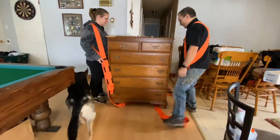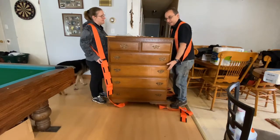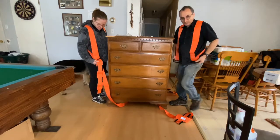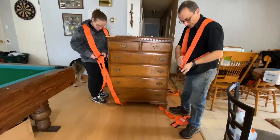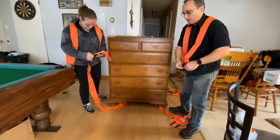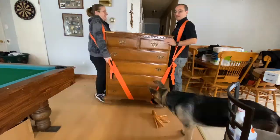We're both too short. We had to go on our tippy toes to get any kind of lift out of it, so that's certainly not going to work. So we're going to try the crisscross. The one downside is there's no adjustment. If there was an adjustment in this thing — if you could feed it through like a normal strap and pull it tight — then you could do it.